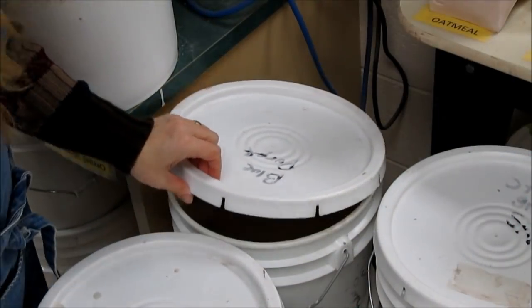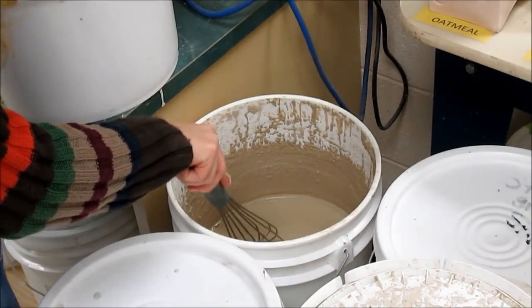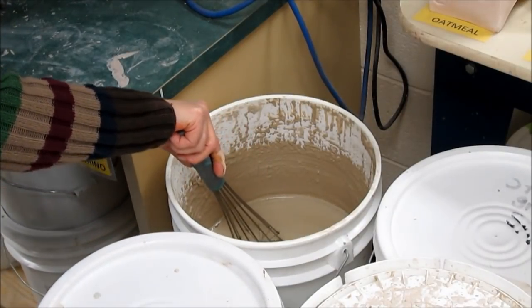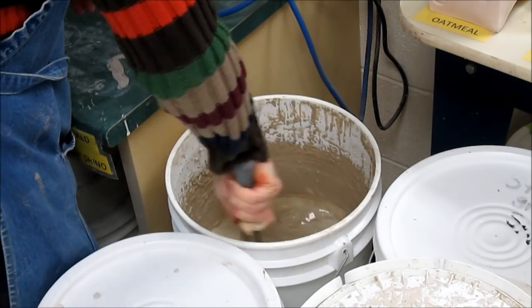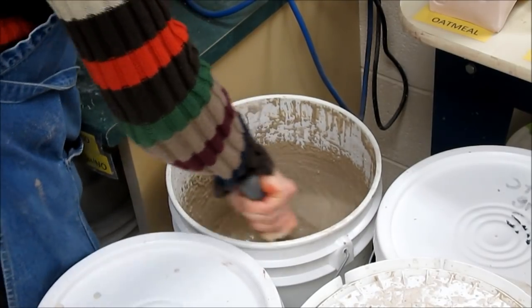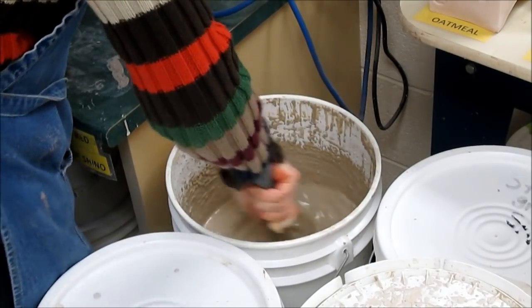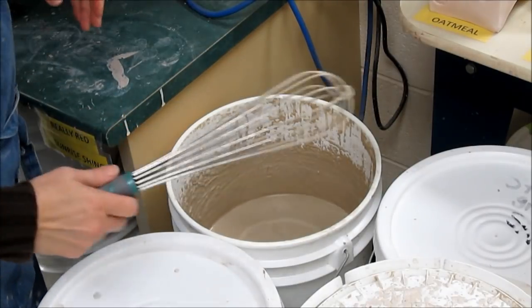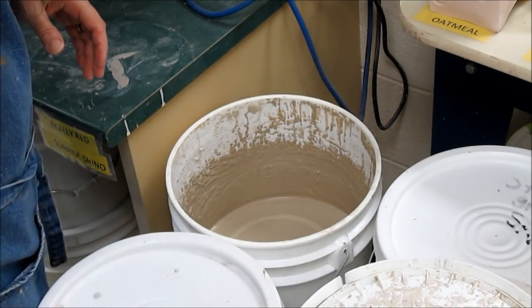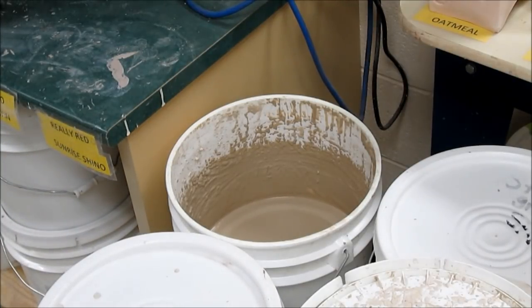The next glaze I'm going to use is blue purple. Blue purple looks very different in the bucket than it does as the sample — it looks very tan, but it turns out to be a bluish purple, light in color. Blue purple is also one of the Archie's base series glazes that should be placed on top of another glaze so it won't chip.